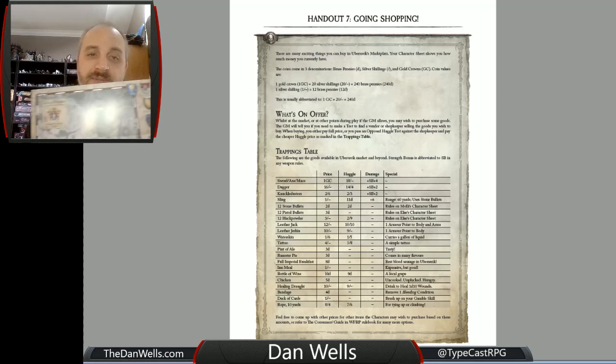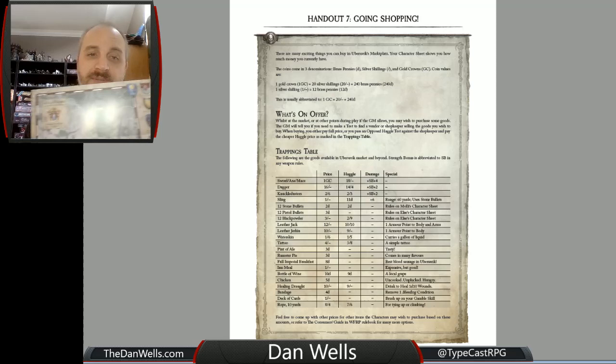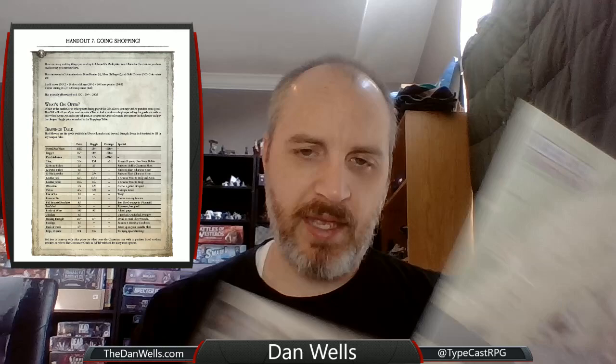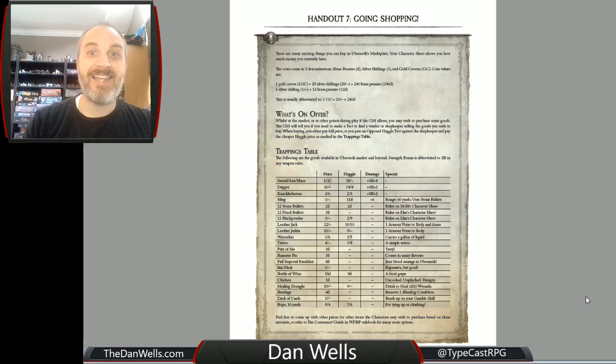It also has handouts for maps. There's a player map and then there is a game master map — the game master map has all of the little numbers on it marking what things are, and then a key over here on the side. The player version of the map does not have any of that; it has some labels but doesn't have each individual building listed out. So there's one for the game master to know everything, and one for the players to look at and just wonder about all the cool stuff.